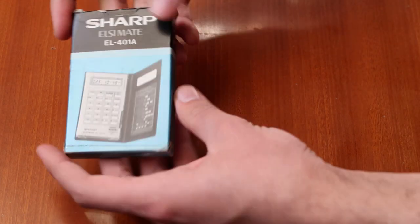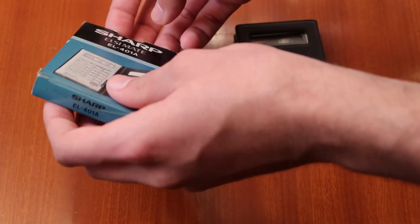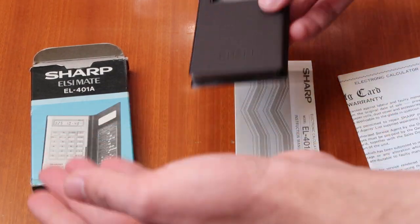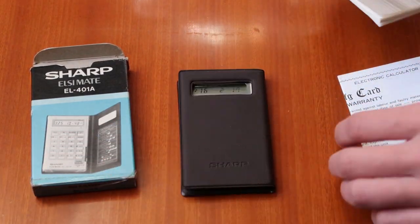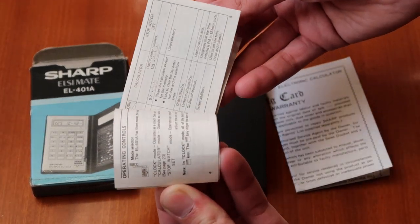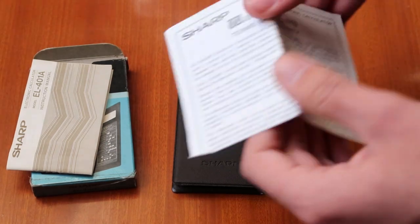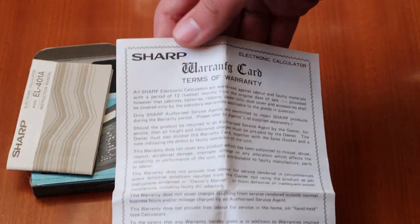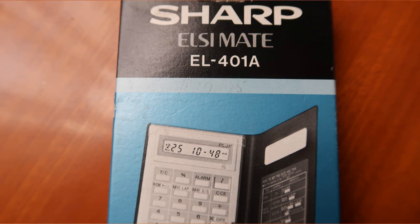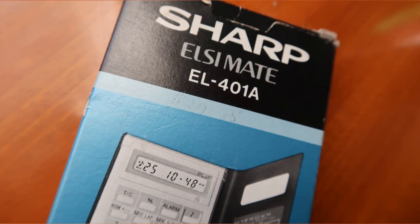This is the Sharp LC-Mate EL401A. It was made around 1980 to 1981, at least according to the very little information I could find online. This one, as you can see, is still in its original box and still has all its original paperwork, including a manual with information about changing the battery and settings, and the original warranty card which has long since expired. There is a faint imprint from a pencilled-in price marking on the box — $29.95.